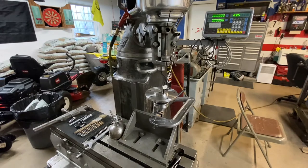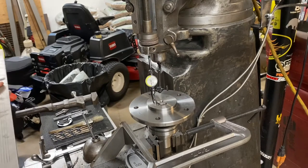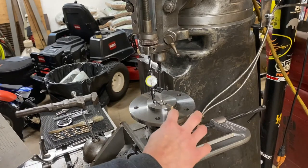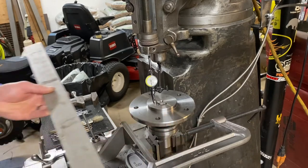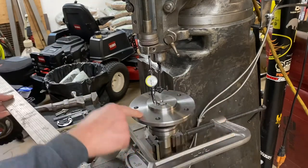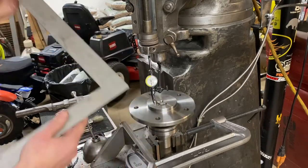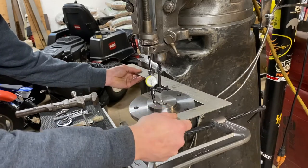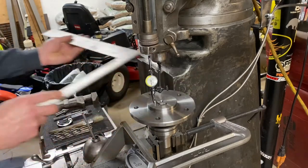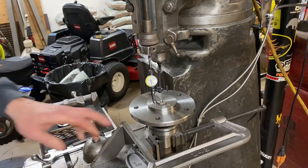We'll use our DRO with the bolt hole circle function. One last thing before I show the DRO setup: I want my first hole to start at zero degrees so it kicks the x-axis over and the first hole is straight across from center. I want my holes to land in between the existing holes. I used a framing square across the dovetail of the Z and across the edge of these two existing holes - that puts me right at the center between them as my starting line.